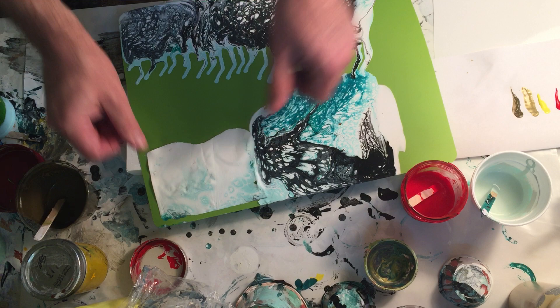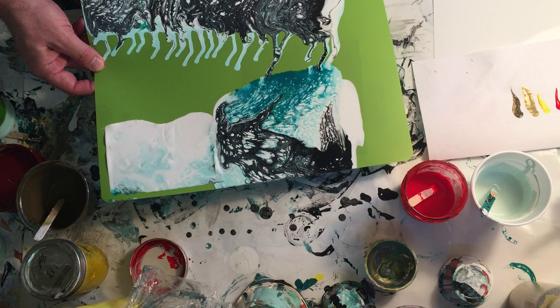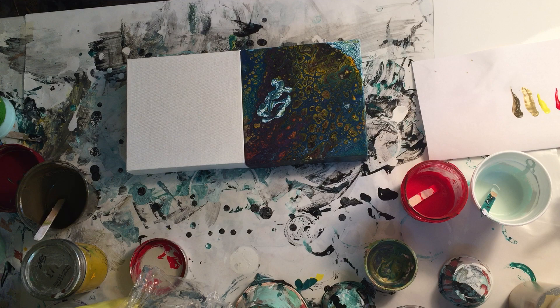In our location the dump won't accept paint in liquid form — it has to be dried out first. They tell you to open cans of house paint so they dry before going to the dump, so they would accept the dried freezer paper but not liquid paint.